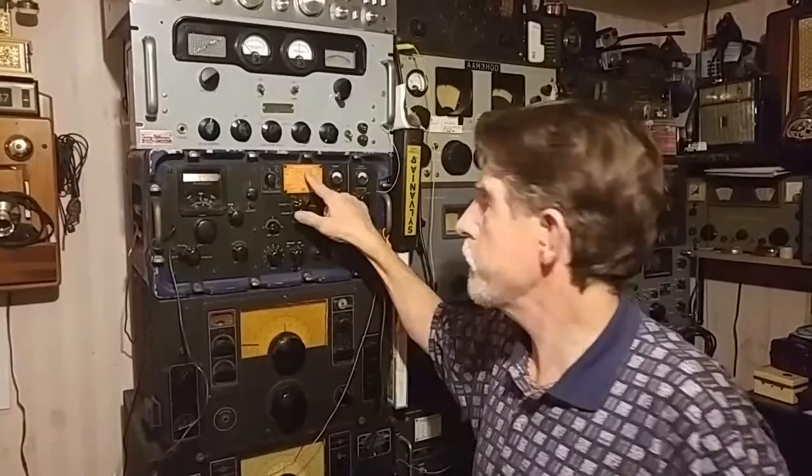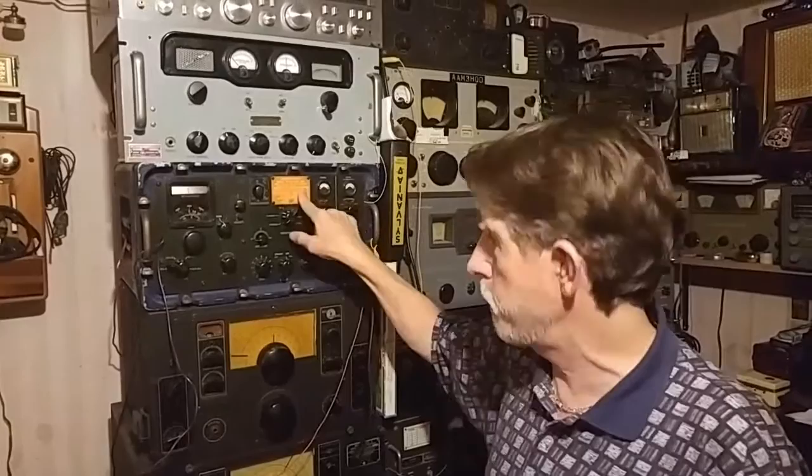You can't read the tag, but this is a serial number one receiver.